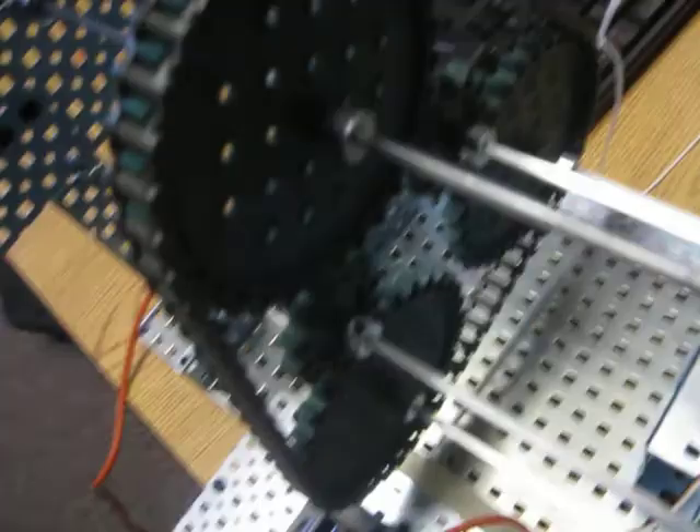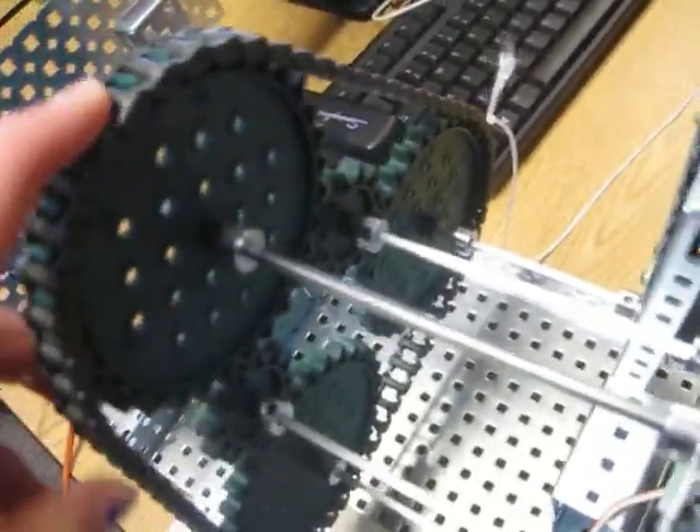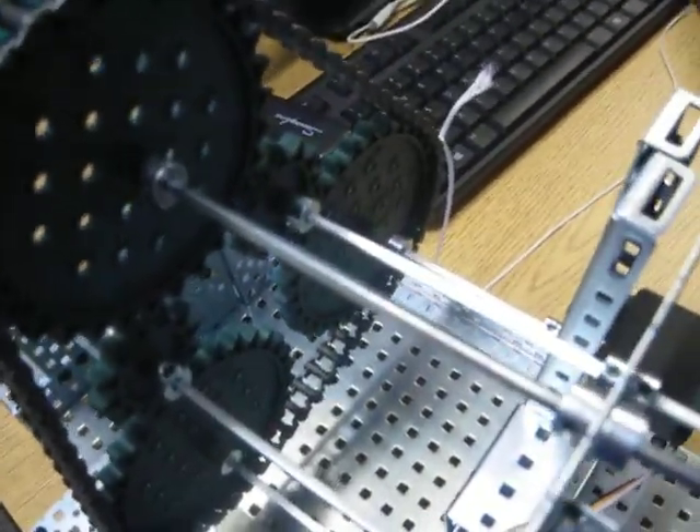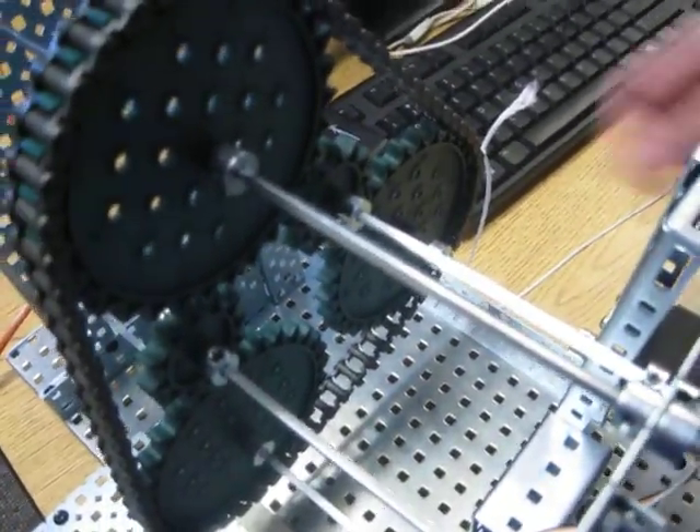They're all free spinning in the correct location, and then we made sure they were in line and put the tank treads over top. The sides are very slapdash because we couldn't find anything that was the right height for the axes. And then our string is just casually attached.